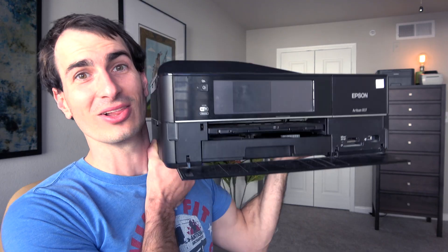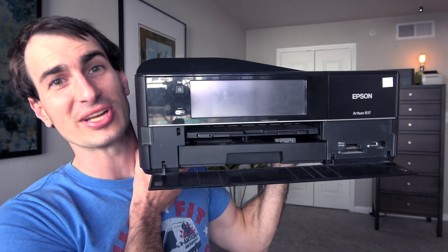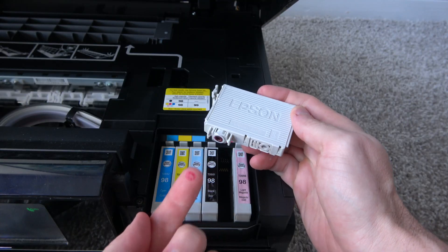How's it going everybody? My name is Eric and in today's video we're going to be taking a look at this Epson Artisan 837 printer. I purchased it at a thrift store, paid $15 for it, and we're going to step by step go through troubleshooting to try to get this printer working. I just want to show exactly what I'm doing to try to get this thing ready to work or ready to sell and walk through the testing process.